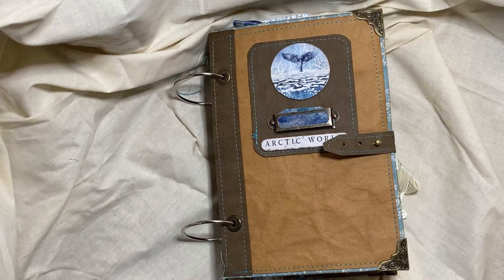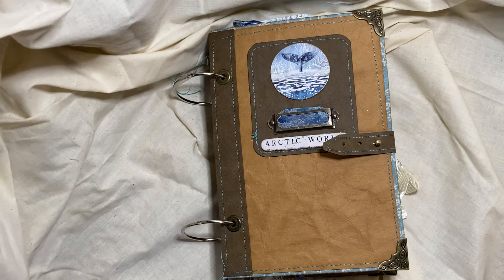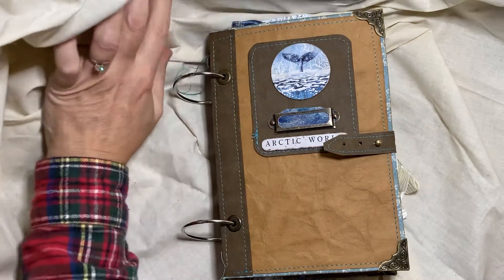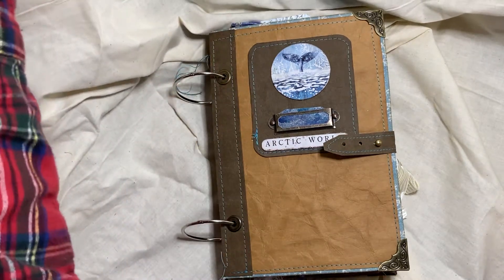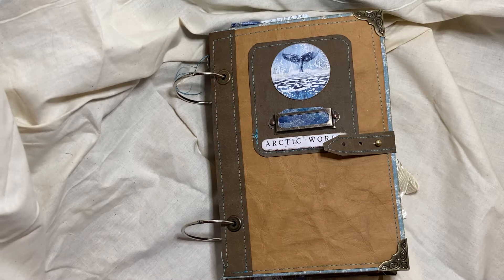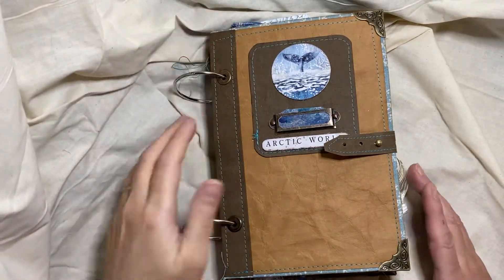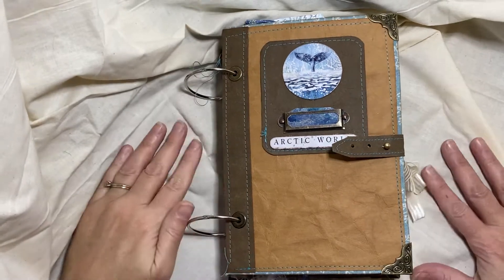Hello, everyone. I am here to share with you the flip through of this journal. I was finishing it as part of a challenge. Tracy Fox challenged us all to pick up something that we hadn't finished and finish it. And I put this down about a month ago.